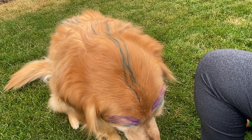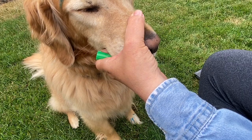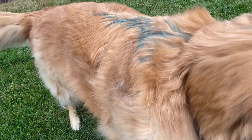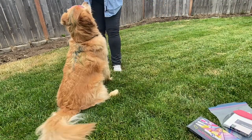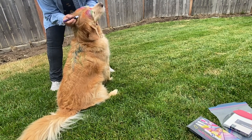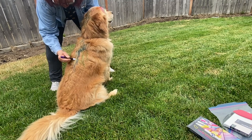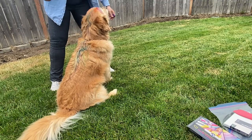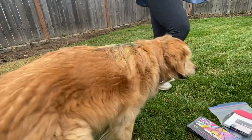He ended up with rainbow eyebrows above him in a whole bunch of different colors, which looked hysterically funny. Then I was trying to figure out — since he's a boy — what should be his main big deal, and I decided he was going to get a mohawk, a rainbow mohawk in a bunch of different colors down his back. This part he liked. I think he thought he was being pet or groomed or something because he was very tolerant and just sat there and behaved himself nicely. He's going to regret it when it gets to bath time.